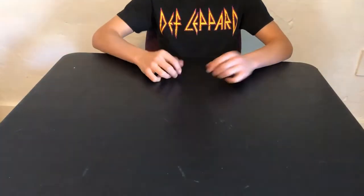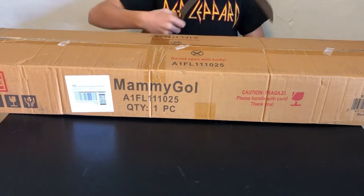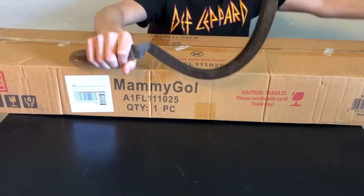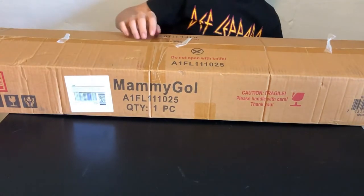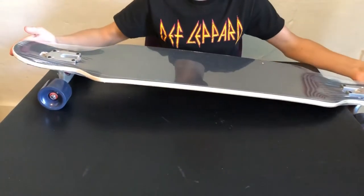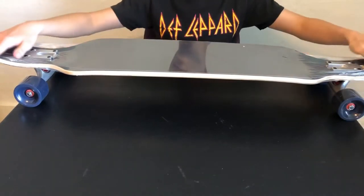Alright guys, today what we're going to be doing is taking a look at a skateboard that I purchased online. So first let me take out my box opening tool. Alright, so what we've got here is a 42-inch longboard from Manny Gall.